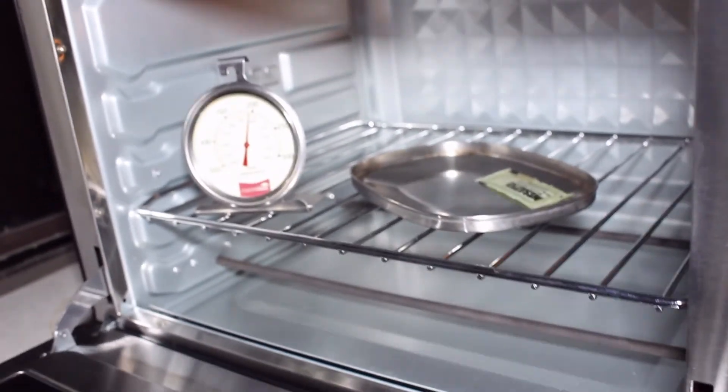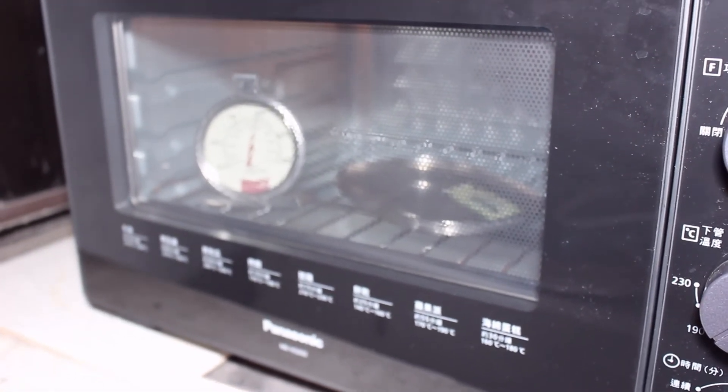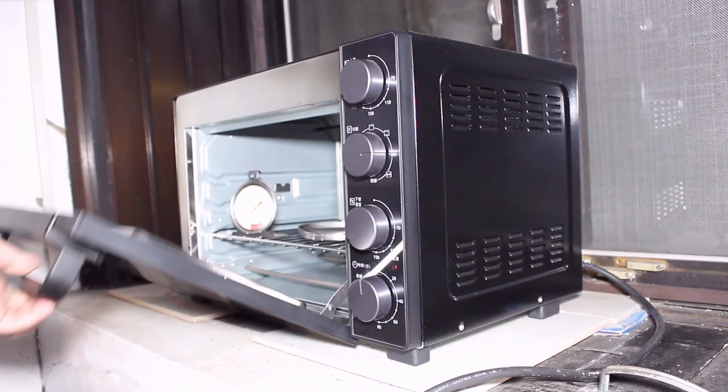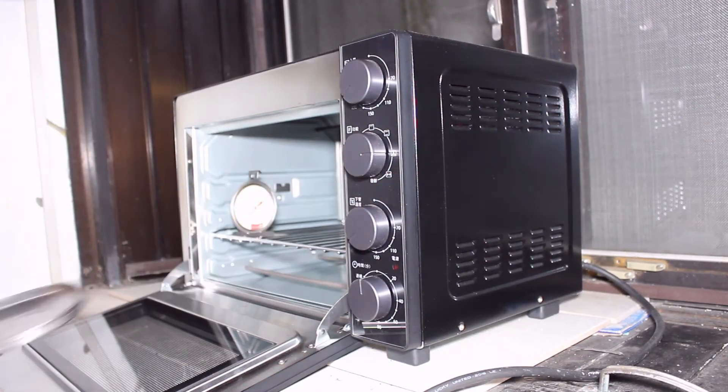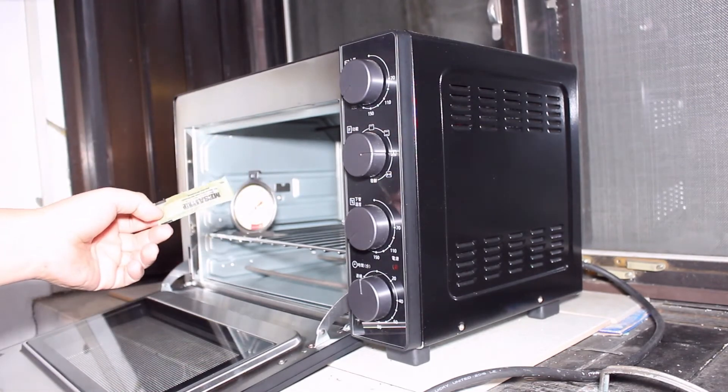Now I will take one strip out and start to count one hour for the other strip. Now the process is complete and the strips have cooled down. I can take the strips to the lab for the next step.